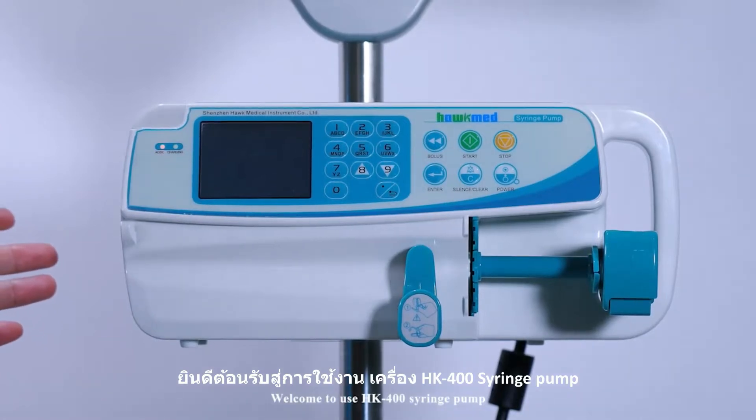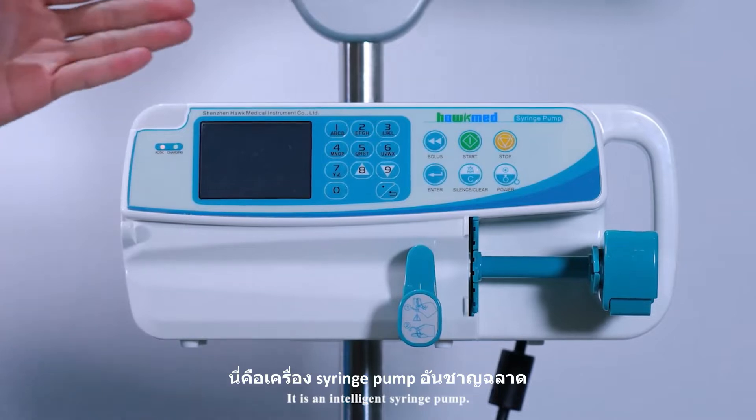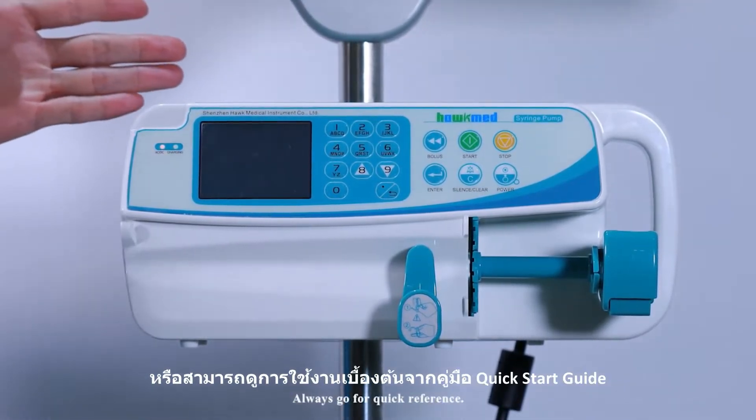Welcome to use the HK400 syringe pump. It is an intelligent syringe pump. There is a quick start guide on the top of the pump — always refer to the quick reference.